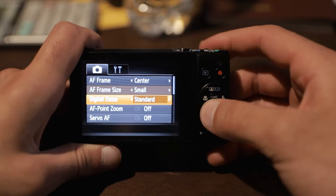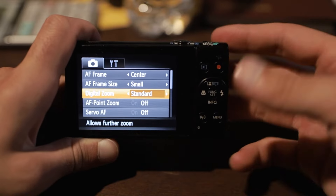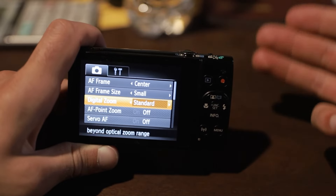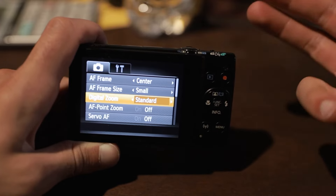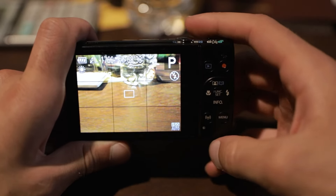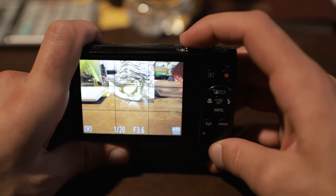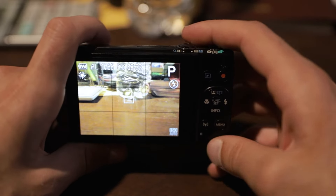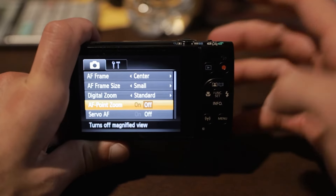After that, go down to digital zoom and make sure this is set to standard. You're not going to want to use digital zoom much anyway, but standard is good enough for any situation where you do need it. Then go down to AF point zoom — what this does is magnify the area that you're focused on to help you fine-tune your focus adjustments. I don't really need it so I just leave it set to off.